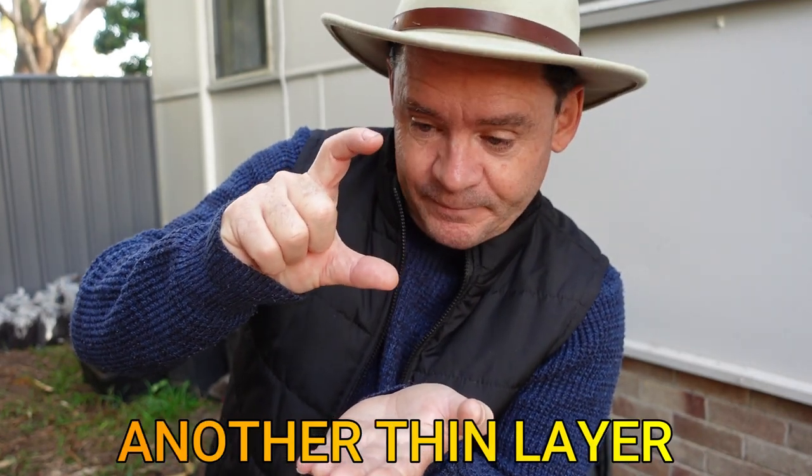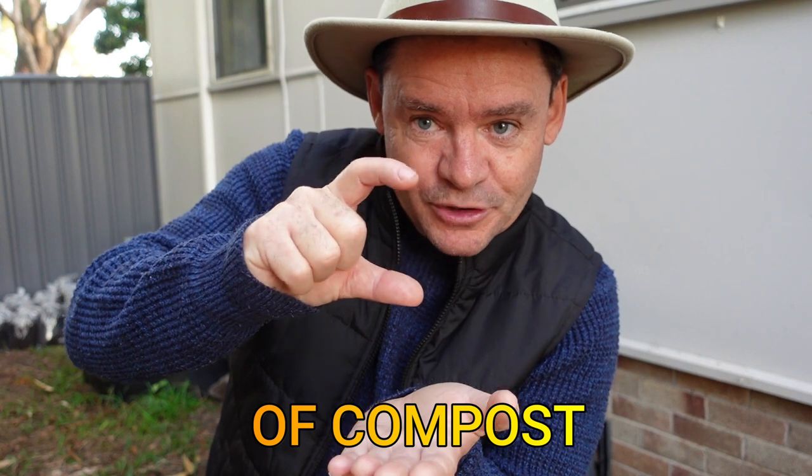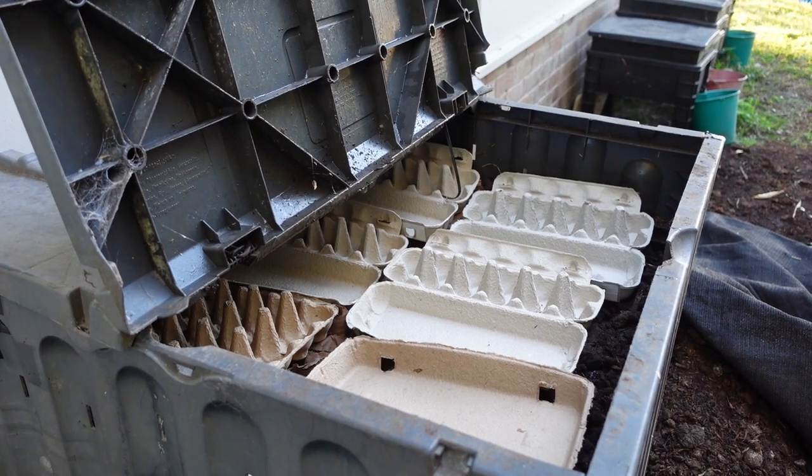Then another thin layer of compost — I've got mushroom on top. And I've put egg cartons on top. Now, someone said to me in America they only got plastic egg cartons — I thought that's really sad. So if that's the case, just rip up lots of newspaper. Rip it up and make like a leaf-style bedding on top, and that will really work.